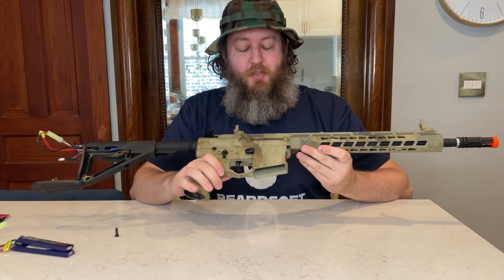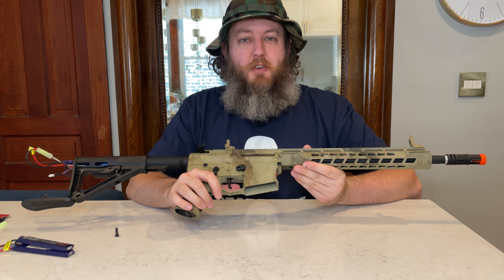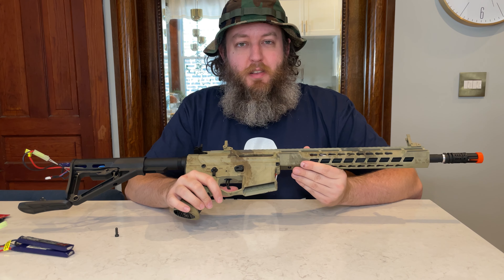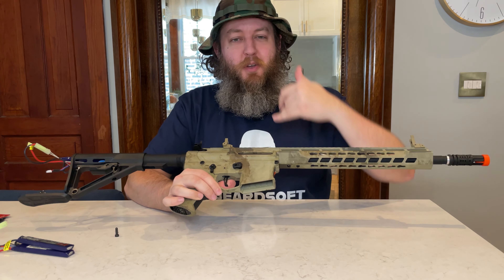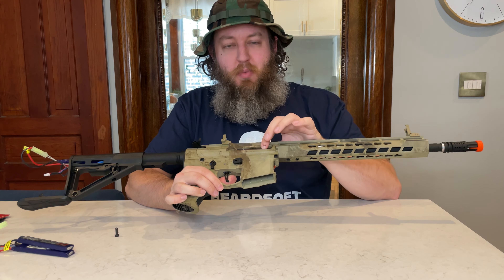Overall, very snappy trigger response with that micro-switch trigger. That electric blowback action is pretty cool. I think if I were to actually use this on the field, I might disable the electric blowback. There are two tabs that follow the piston — if you either take those tabs off or buy a new bolt that doesn't have those tabs, you can disable that feature.